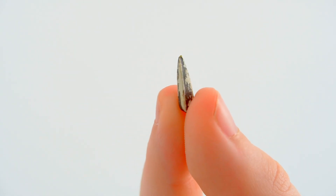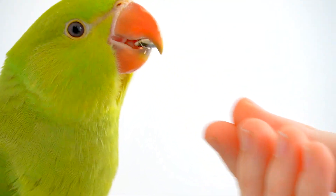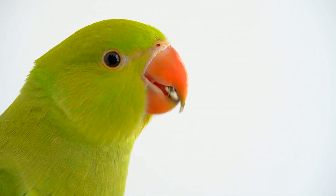Make sure to use your bird's favorite treats. These types of treats should be reserved for training purposes only, so your bird will do anything to get them.